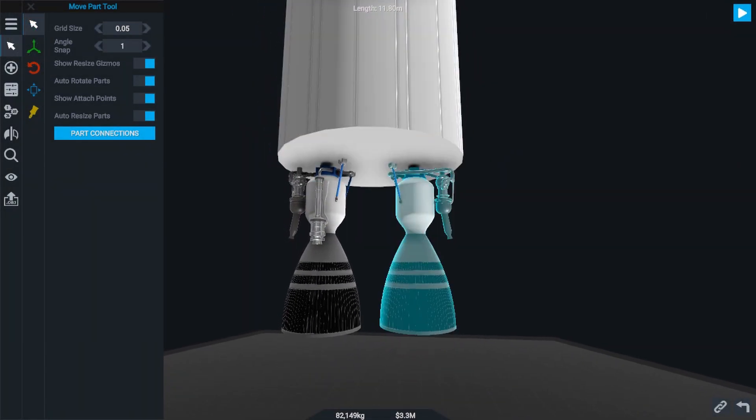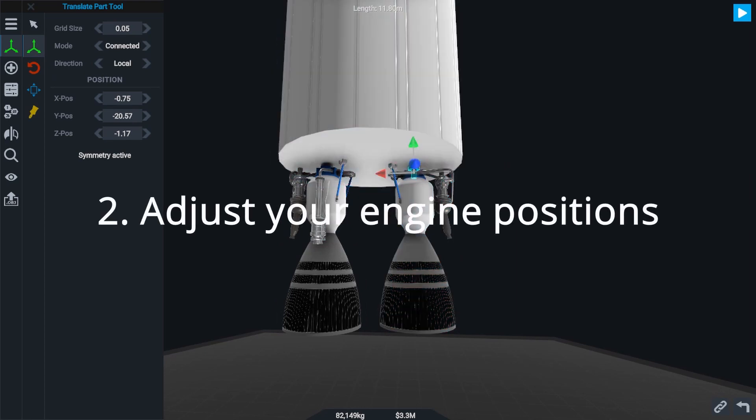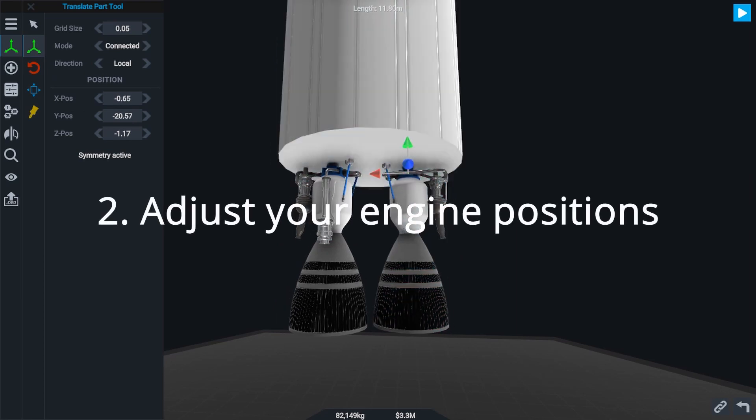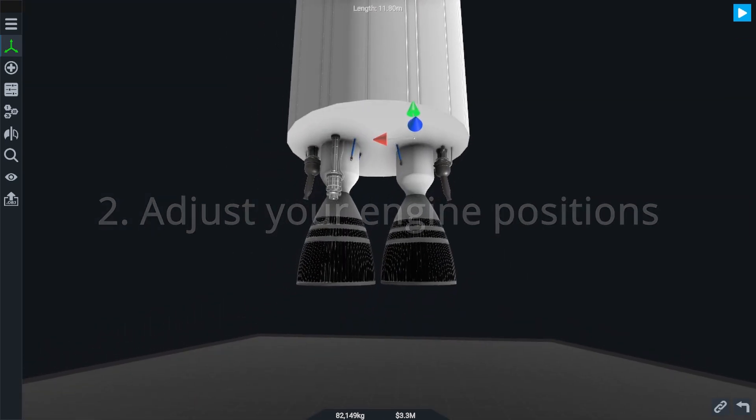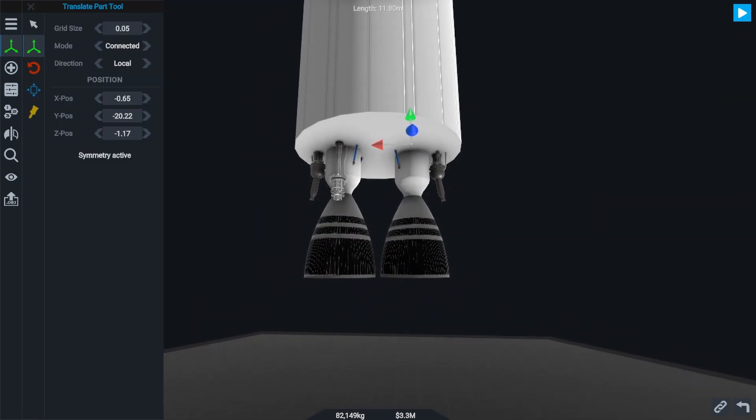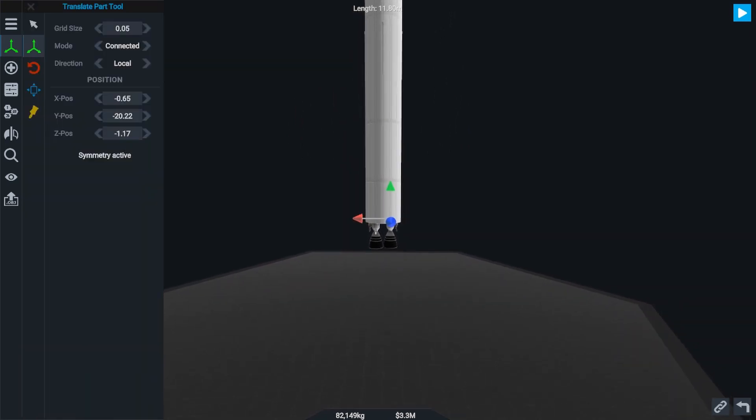Another thing you can do to make the bottom of your stages look better is to take the translate tool, select your engine, and move the engine up slightly so that the base of it is somewhat clipping into the fuel tank. But this is more subjective, and sometimes designs look best with the engine fully exposed and out.